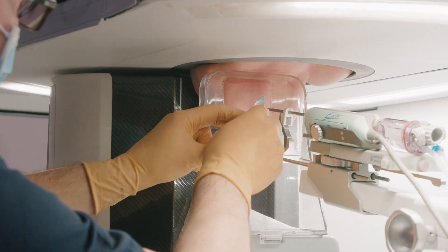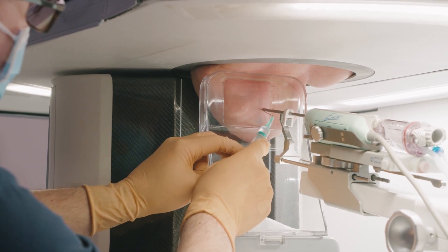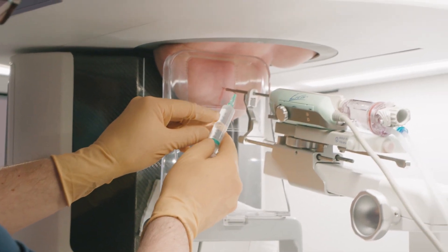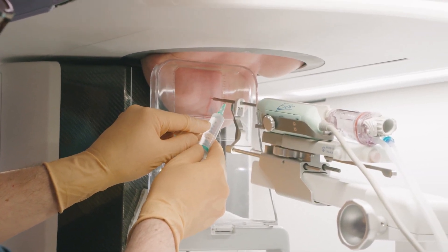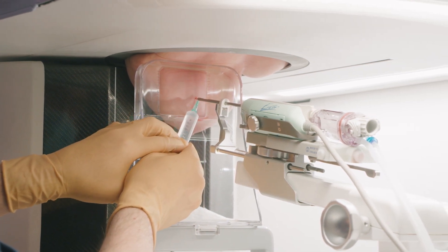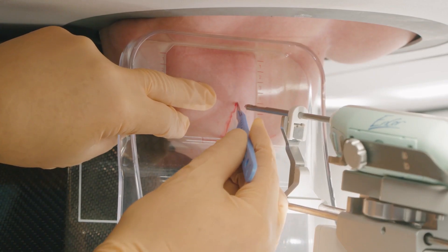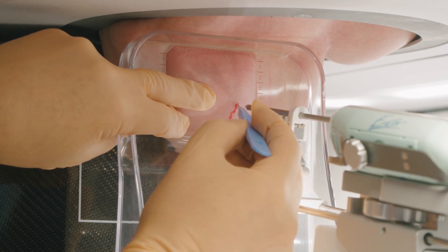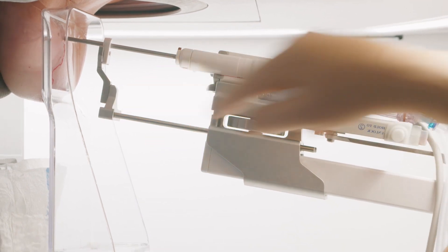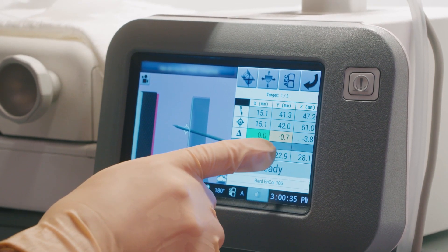First, we anesthetize the skin with 5cc lidocaine 1%. For deeper anesthetic, we inject 5cc lidocaine with adrenaline 1%. Adrenaline causes vasoconstriction and diminishes the risk of local bleeding. I make a small cross incision in the skin. Through this incision, the needle is advanced into the breast until it reaches the desired position as indicated by the green indications on the screen.